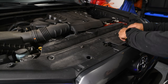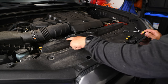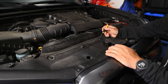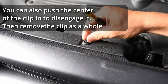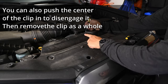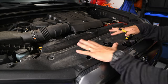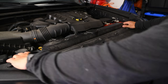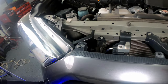For the first step, we have 13 little pop clips. Get a small flathead screwdriver in the corner of each clip, pop it up, and pull the clip out. There are some on the top, some in the corners — 13 in total. Once all 13 are removed, set the cover off to the side.